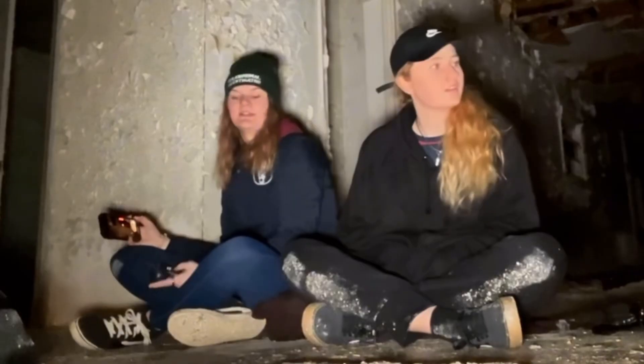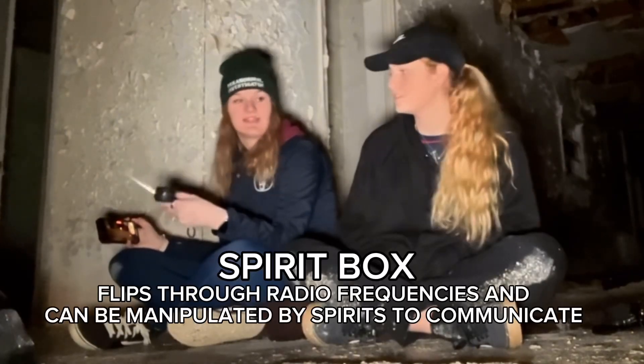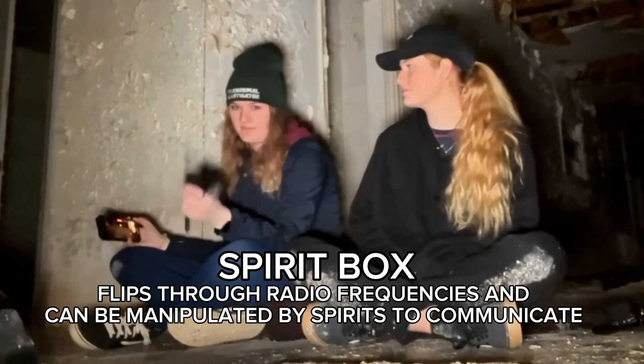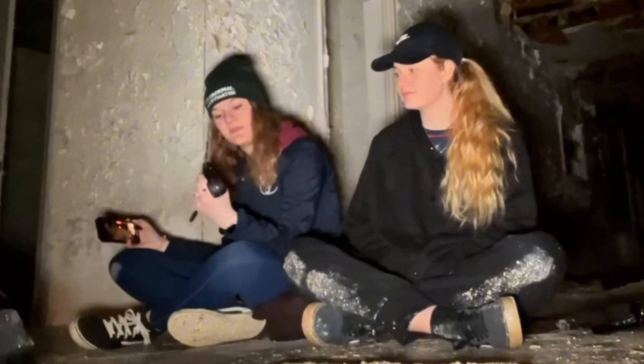This is called a spirit box. It flips through radio frequencies and spirits are known to be able to jump in and manipulate it, and you can hear their voice speak through it.